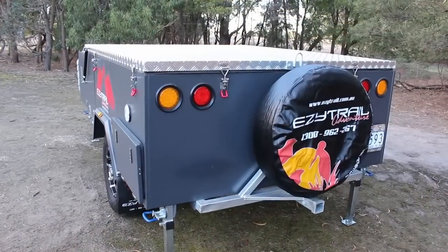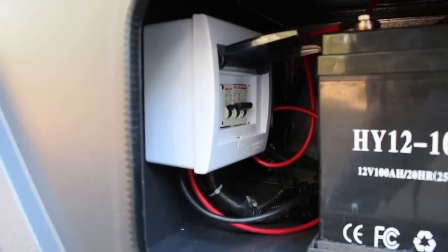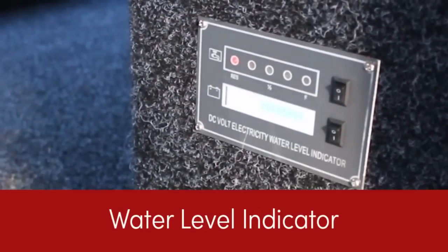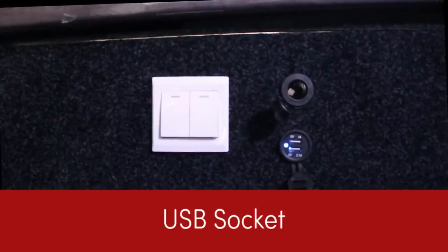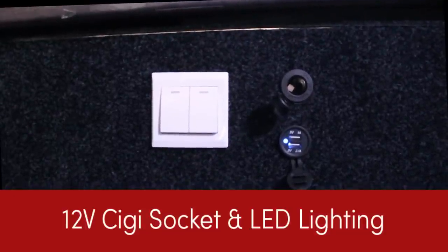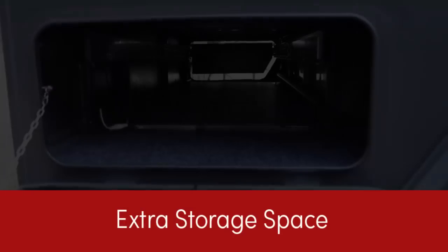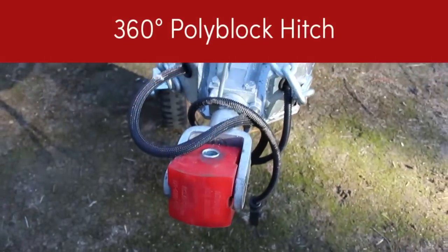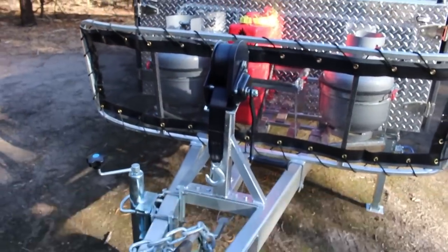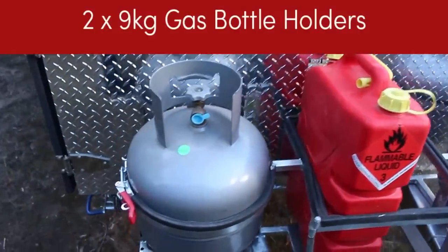Other fabulous features on the Coorong GT include a 100 amp hour deep cycle battery with an isolator switch and safety switches, a battery voltage and water level indicator, main switches, dual USB sockets, and a 12-volt ciggy socket, LED lighting all round, loads of storage, a 360-degree poly block hitch, a self-braking winch, two jerry can holders, and two 9-kilogram gas bottle holders.